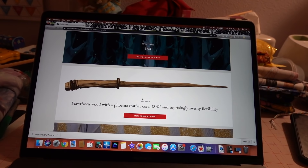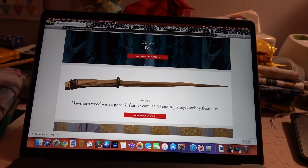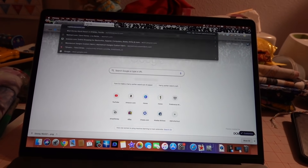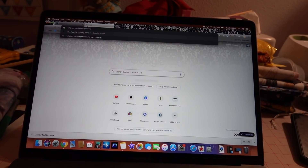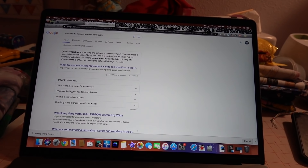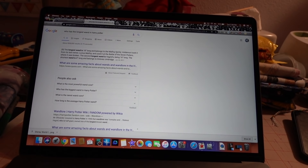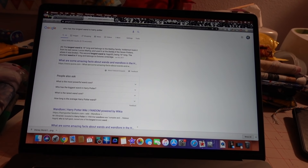My wand is 13 and three-quarters inches — she is long! Surprisingly swishy and flexible. It's a horrendous-looking wand on Pottermore so I'm going to make mine look way cuter. I also looked up who has the longest wand in Harry Potter — it's 18 inches, and Voldemort took it from its last owner, Lucius Malfoy. It's always the people you least expect!